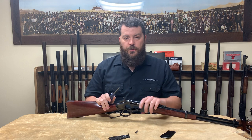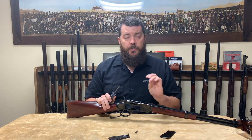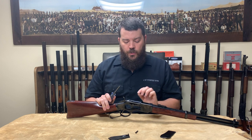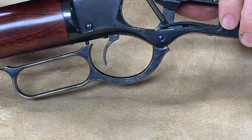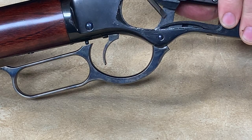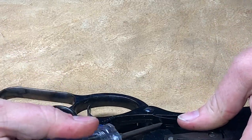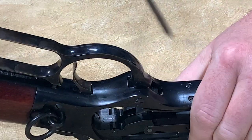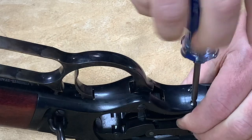In order to prevent your screws from being difficult to remove, from stripping the heads, or potentially breaking the heads off, you want to release the tension of those springs like this. I'm going to reach in with my screwdriver and pry this spring off of its ledge on the carrier lifter — you heard the snap — and I'm going to do the same thing on the other side.